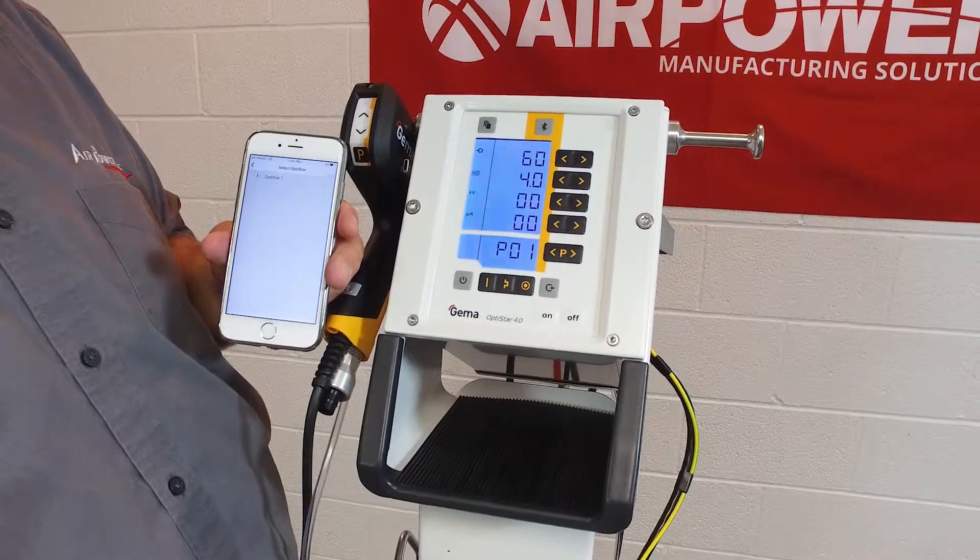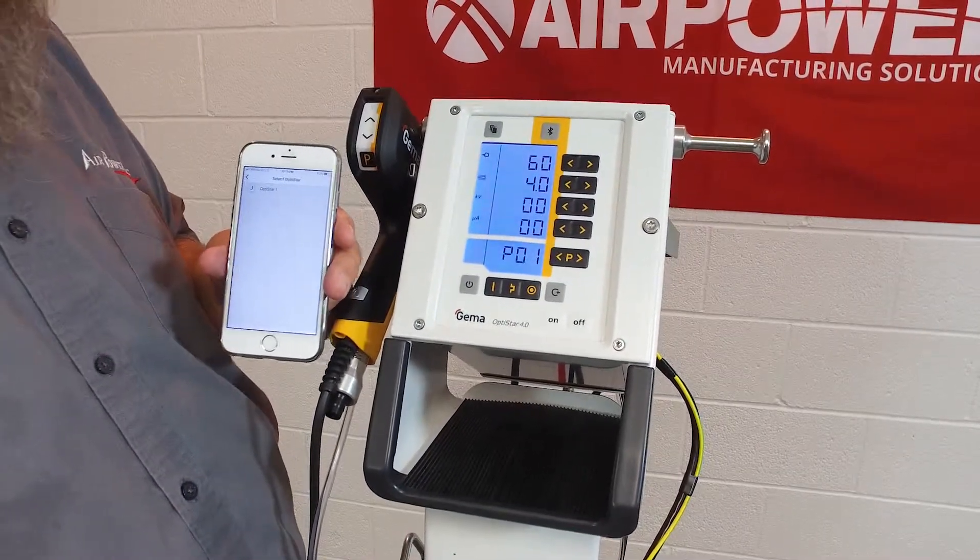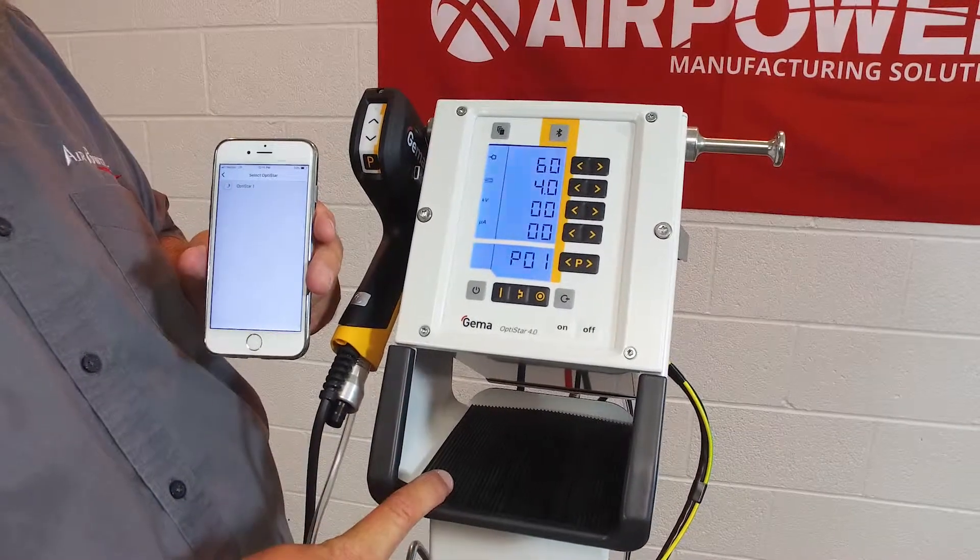Hope this has helped you — another tech tip from Air Power Live, with the GIMA e-app and Bluetooth connectivity with your GIMA OptiStar 4.0.